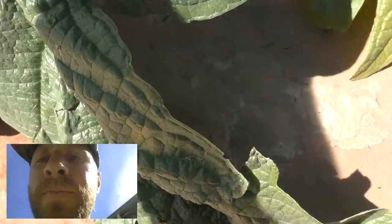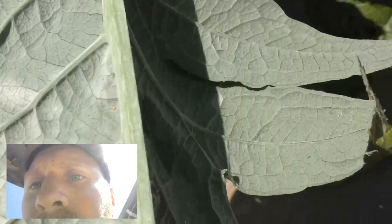What the ants are doing is they're milking aphids. I'm going to take this leaf here, turn it over, and we can look inside and see the aphids.